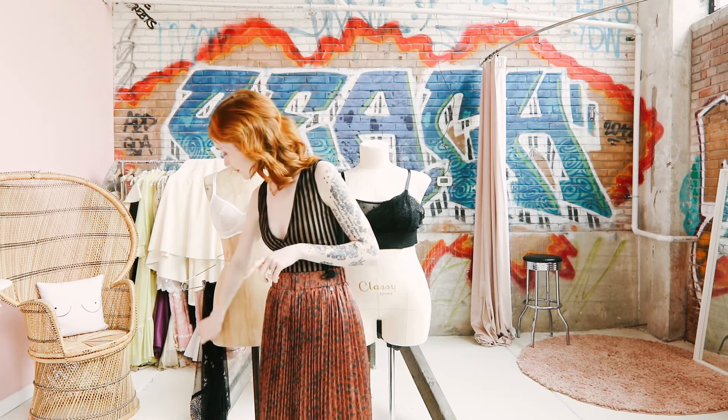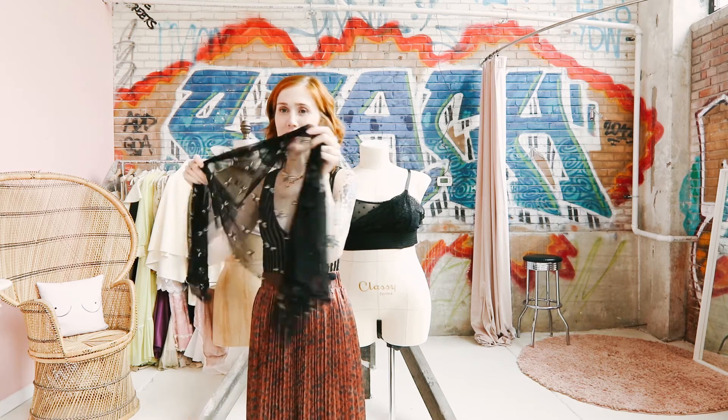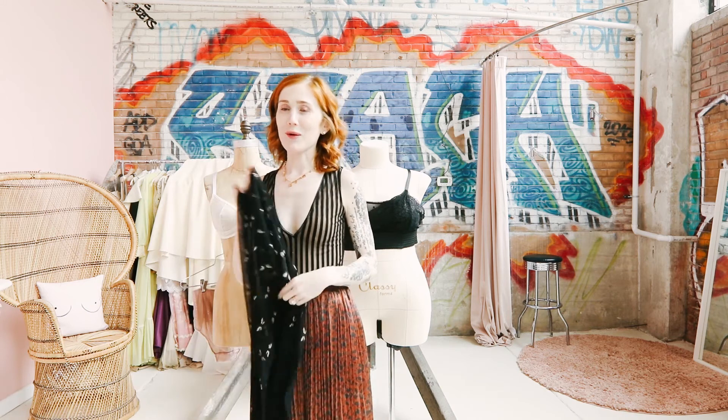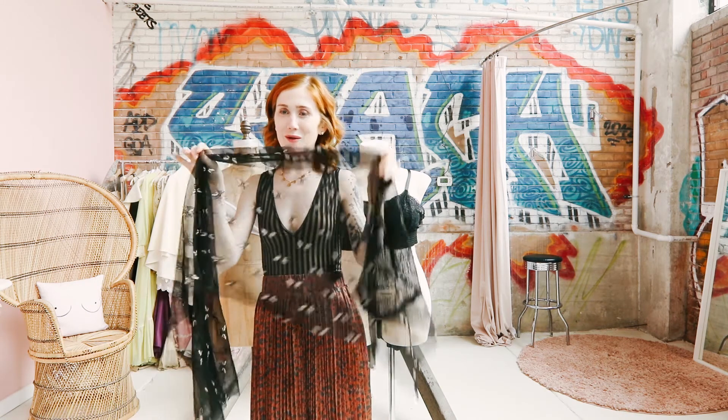The timing is perfect because there was a new fabric that came out last week that is non-stretch — this guy right here, the non-stretch bumblebee fabric, Italian, super cute. So if you snatched up one of these, you're probably wondering how do I use it.